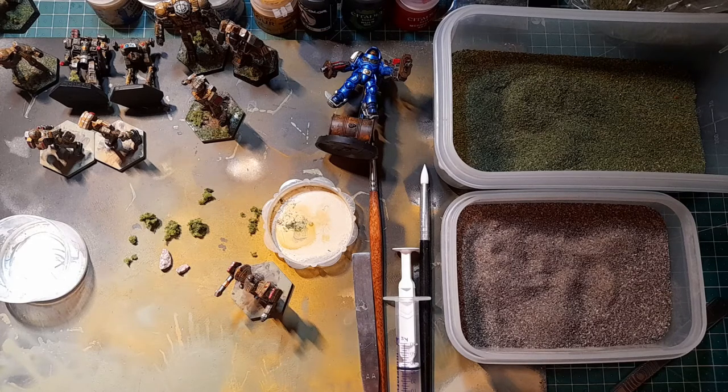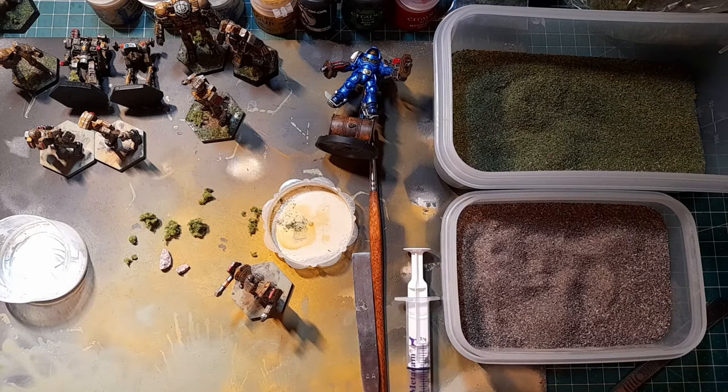I'm just going to caveat - I'm not an expert, I'm just showing you that if somebody like me can do this, then anybody can. I thought basing was complicated because of so many concerns: getting it right, using the right materials, it drying and flaking off, pulling apart, going everywhere, making a mess. I tend to overthink things like this, but I just want to show you it's really straightforward and simple. So without further procrastination, let's get to it.